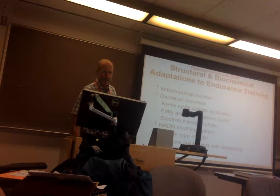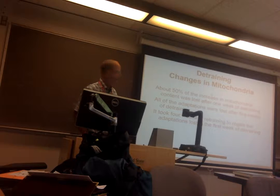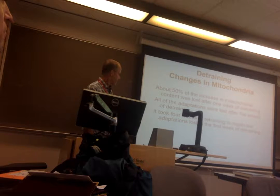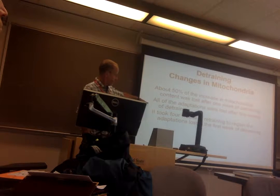Since we're talking about structural changes, one thing you get is increased number of mitochondria with training. So when you detrain, about 50% of the increase you got is lost after one week. And then after about five weeks you lose all of it. So it's giving you some time frame.